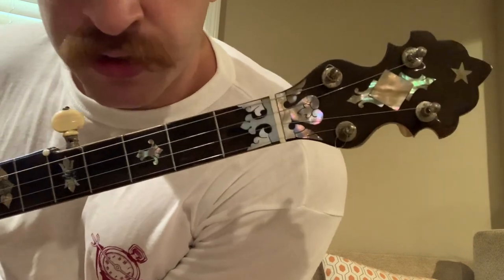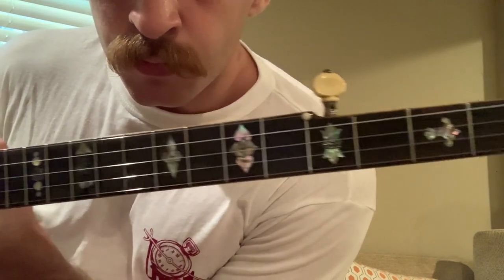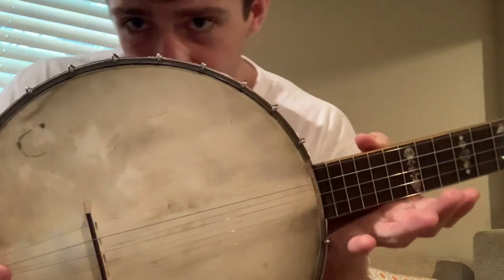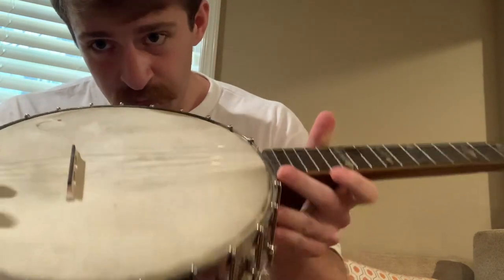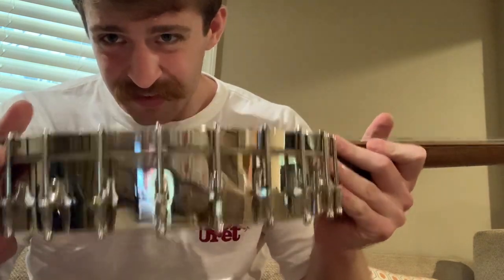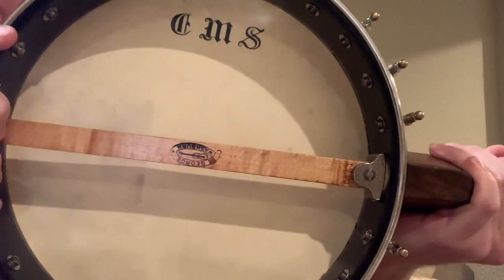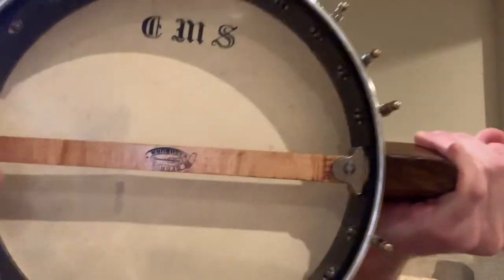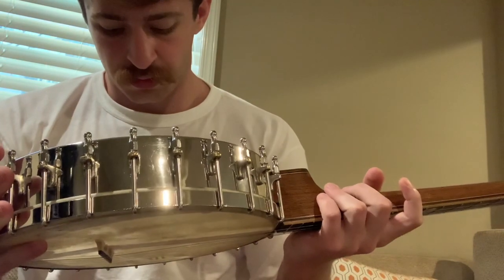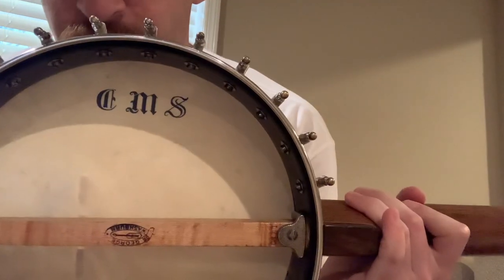I got my nice new Linen Healy Washburn Banjo. I believe this is from 1896. You can see on the back it says George Washburn right there. I'm not really sure what this says - I think it says SWD, so I'm not sure what that is.